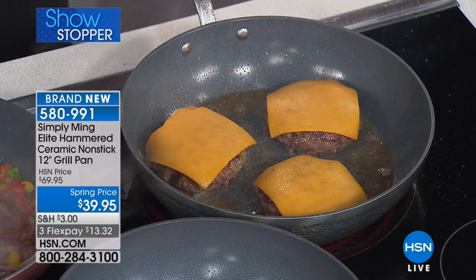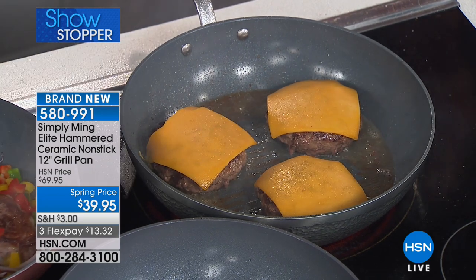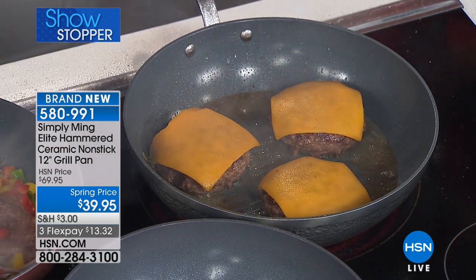Coming up: HSN and QVC sweepstakes. No purchase necessary — just visit hsn.com or qvc.com and enter once per 24 hours for a chance to win top brand prizes. Each entry counts toward the $100,000 grand prize. Now through March 11th only on HSN and QVC.